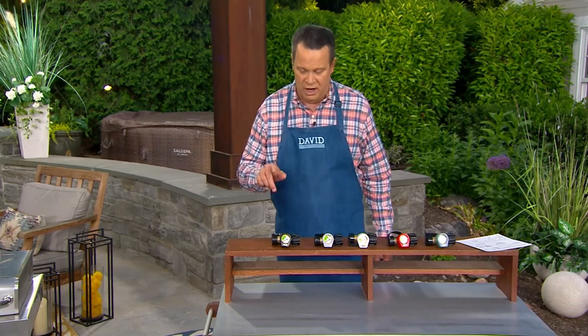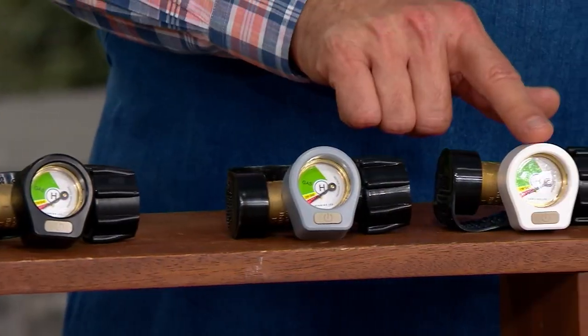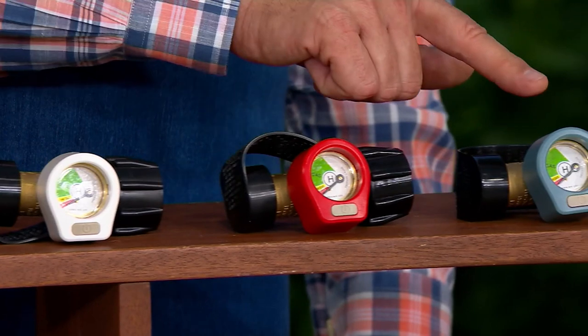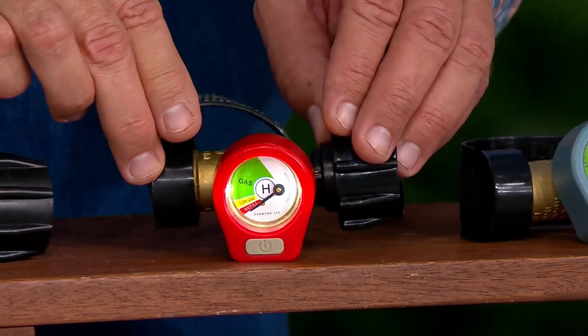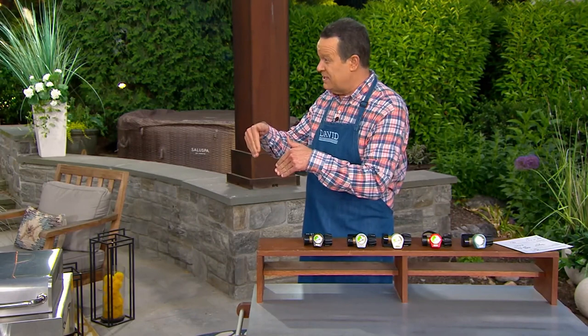Ordinarily $35, we're saving you $15 — so almost 50% off. This is your black. I also have it in gray, white, red, and blue. There is a built-in light as well, so if you have this in a low-light situation, or if you have French doors on the front of your gas grill and your propane tank is underneath, all this works out really nicely.